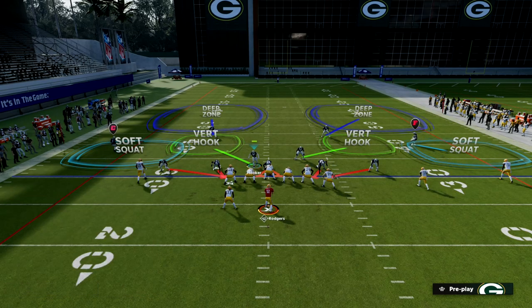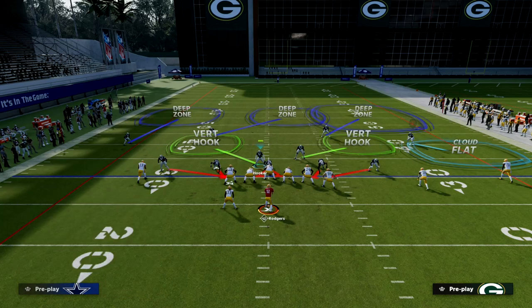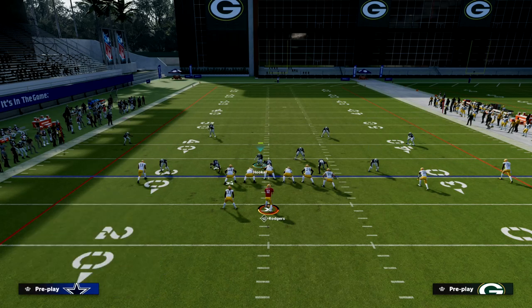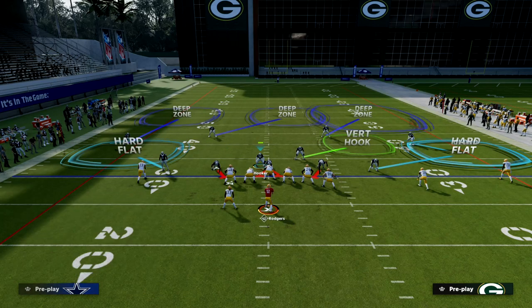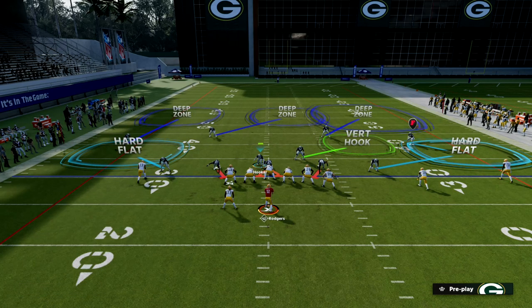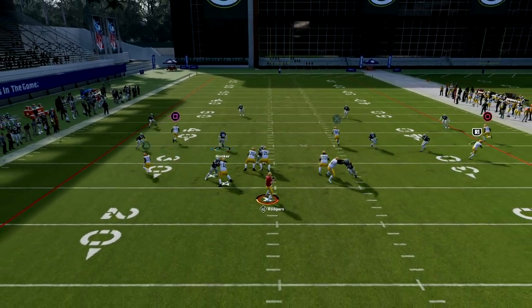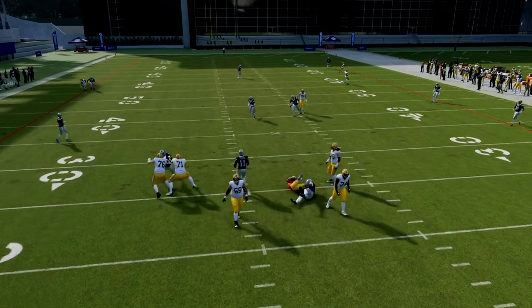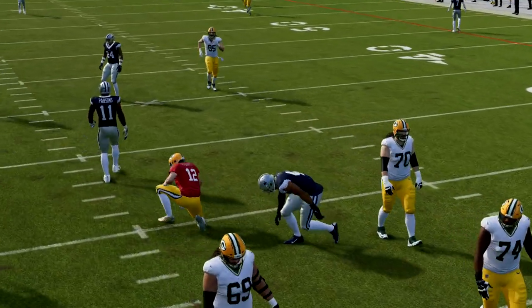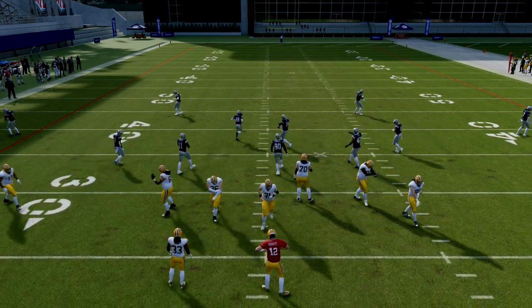Another thing I really like to do, especially against someone I want to double flat with, is put both slot corners on hard flats. We roll that Cover 3 to the trips side — we've got a cloud flat that's backed off. Backed-off cloud flats are some of the best zones in the game. And then we have the ability to just lurk underneath, looking at whatever is underneath. This is really good coverage, especially if they're not planning to send five out.